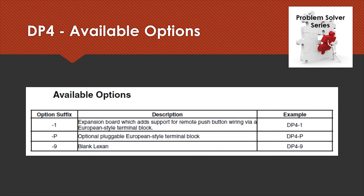There are some options available for the DP4. Probably the most popular is the dash-one option, which adds a terminal strip to accommodate a remote push button to do the equivalent of the up/down arrows on the front of the DP4 itself. Most of the time this is a remote pendant used to adjust the speed from another location. We also offer a plug-style terminal block and a blank Lexan or front decal.